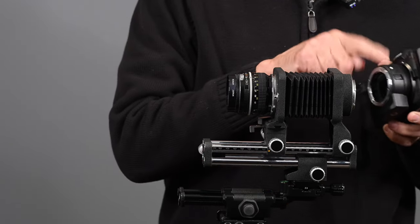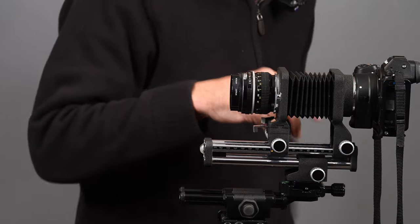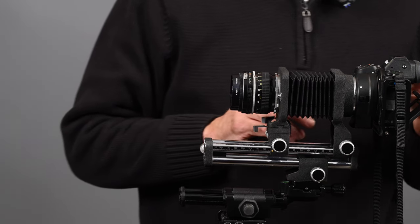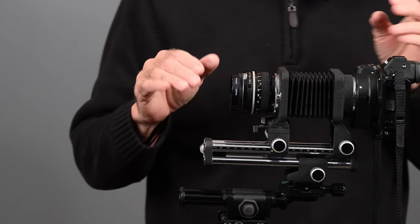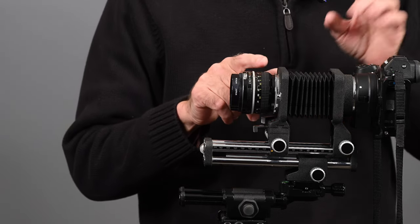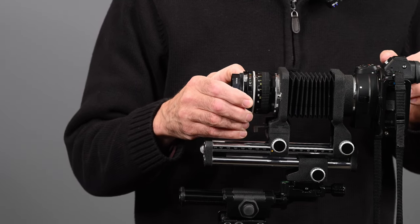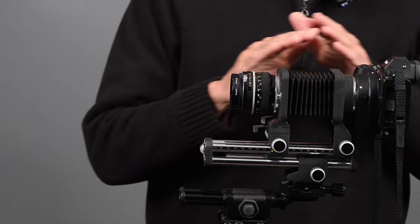Here I'm going to mount a Nikon Z6 — I already have the F-to-Z adapter attached. I really like using a camera that has a tilting screen with the bellows, because if you're shooting at a low angle, it's so much easier. One thing to keep in mind when using this bellows: there's no mechanical or electronic connection between the lens and the camera body. So you must open the lens up manually to its maximum aperture, focus, then close it down to the aperture you want to use.